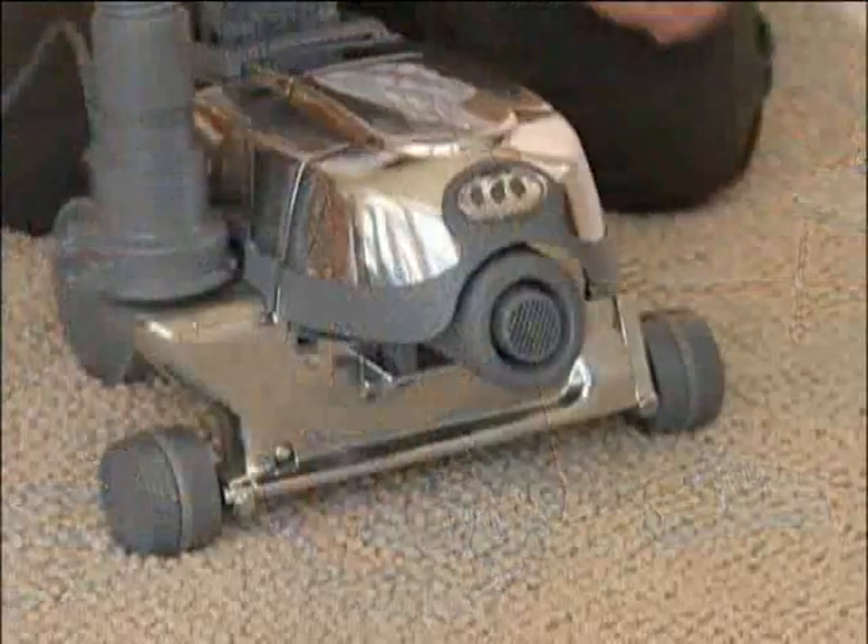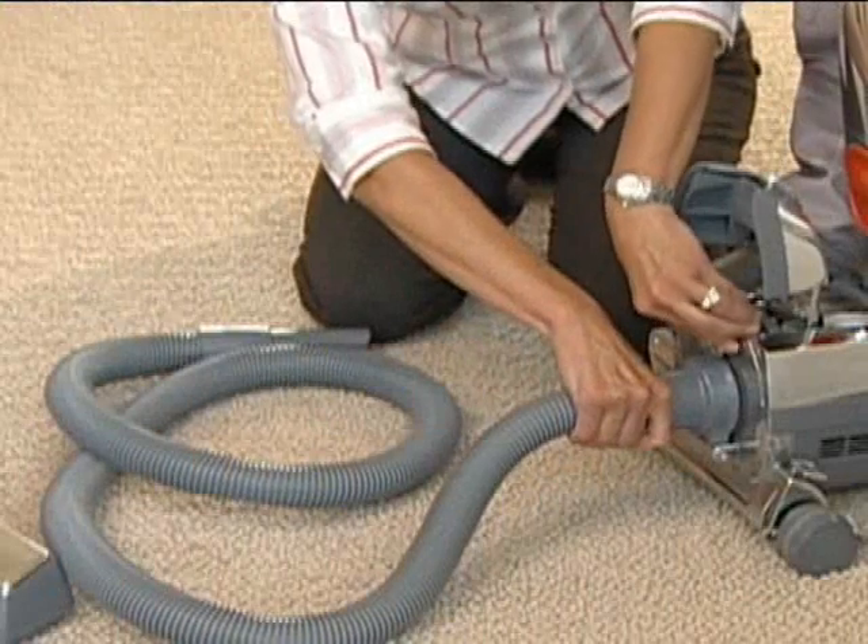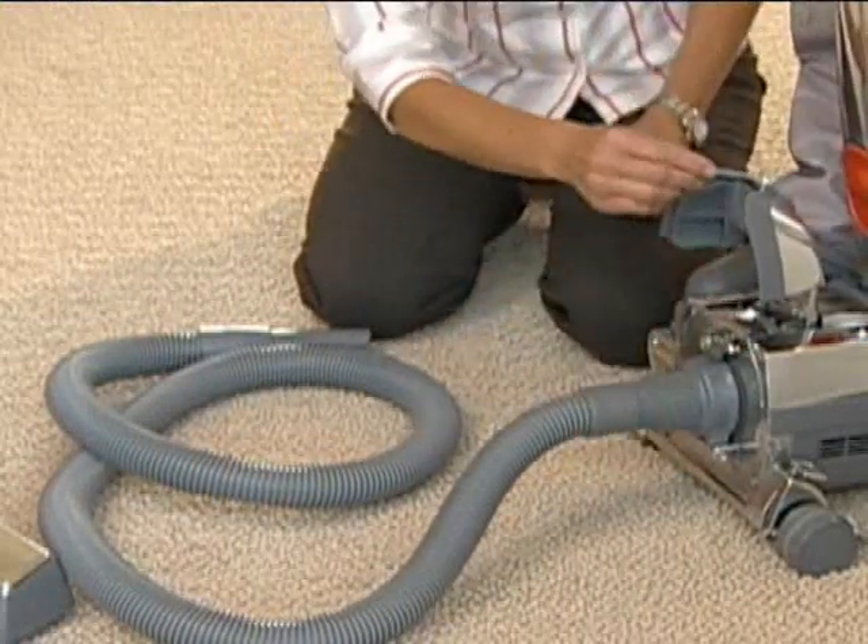Lift the headlight hood, remove the air intake guard, and connect the attachment hose to the front of the Centria. You may now use your Centria to deflate items.